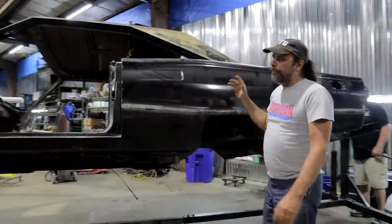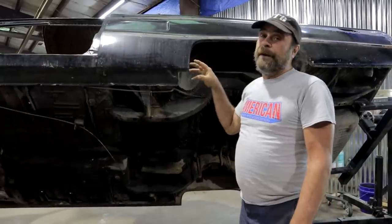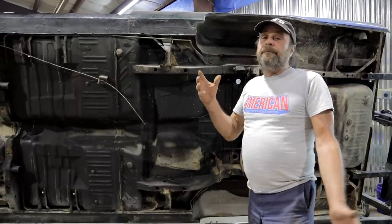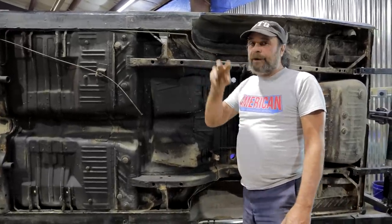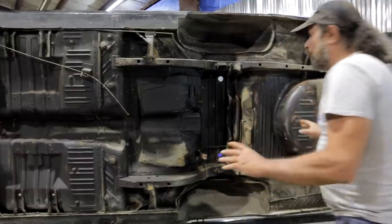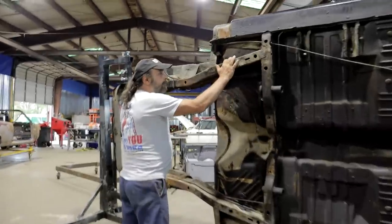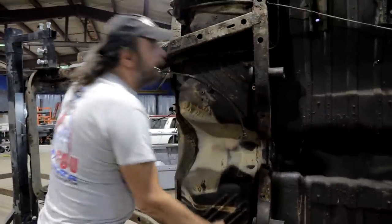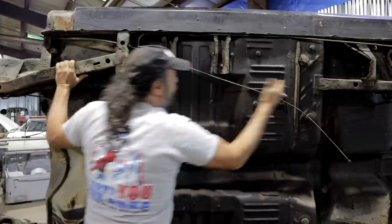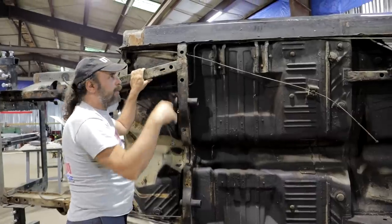We're going to go over the basic construction and then go over the problem areas, because these cars do have a reputation for rusting. Here's your basic unibody undercarriage: front frame rails, torsion bar crossmember, and then these rockers actually become the intermediate frame of the car. The rockers on a standard unibody work with the roof — we'll bring the car back to that and I'll show you how it all attaches.